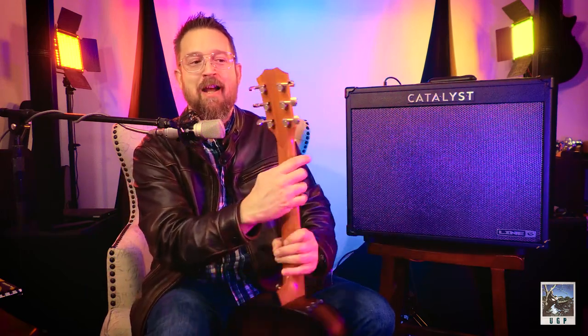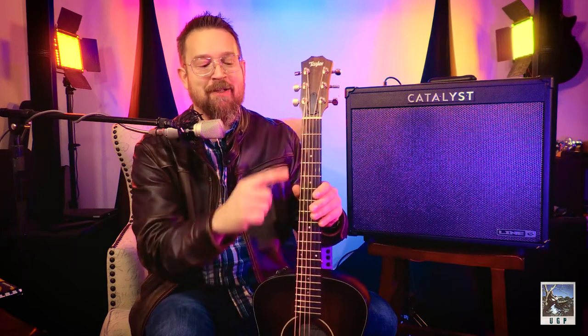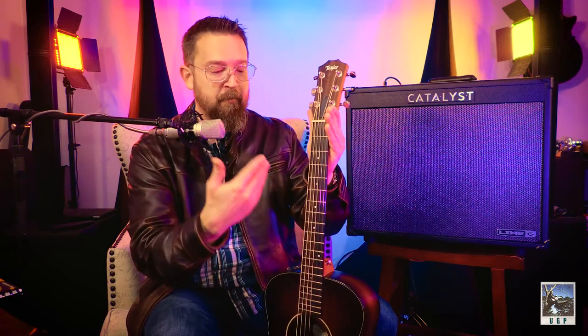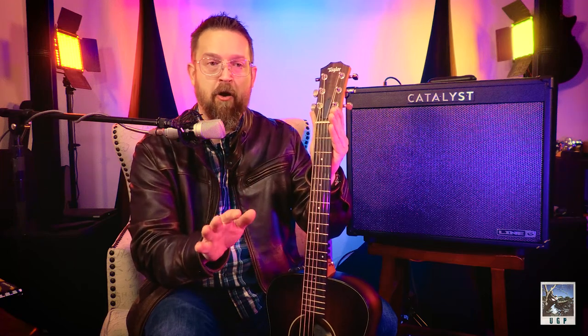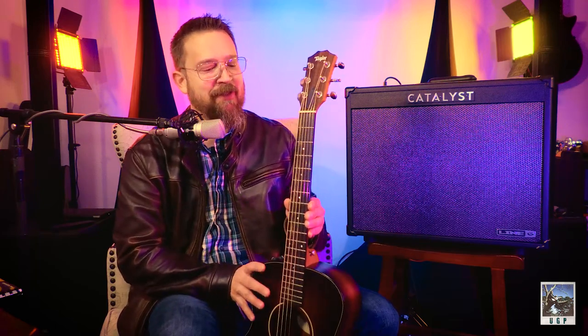The tuners go through the headstock and come around the back, actually tuning the guitar through machines. This is the same whether you've got an acoustic or electric — it doesn't matter. The headstock is connected to the neck. The neck is what you hold behind. On an acoustic guitar, there will be a different piece of wood called the fingerboard. Some electric guitars have the neck and the fingerboard as the same piece of wood, which is really cool — think Stratocaster and things like that.